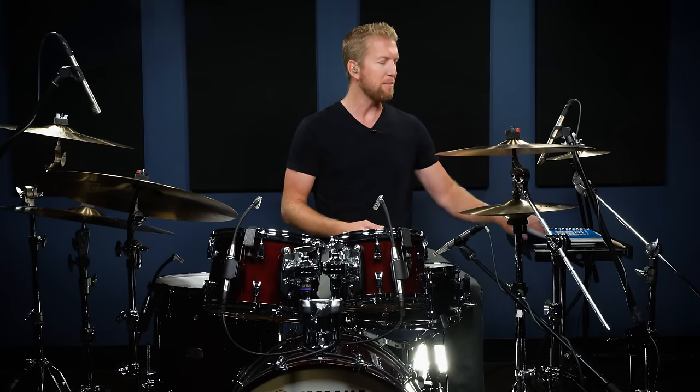Hey everyone, it's Jared from Drumeo, and I'm the author of The Best Beginner Drum Book along with my friend Brandon Towes. Today I want to give you five beginner drum techniques that you must know.